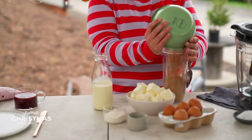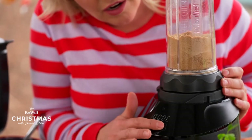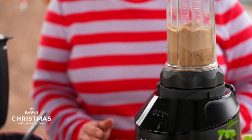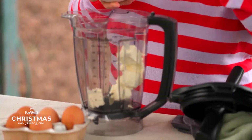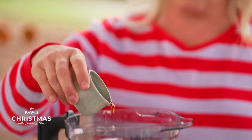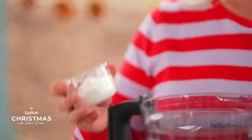Blitz 200 grams of vanilla sugar in your NutriBullet. In the pitcher attachment, plonk in some cream cheese, six Sunny Queen farm fresh eggs, vanilla extract, and a little flour.